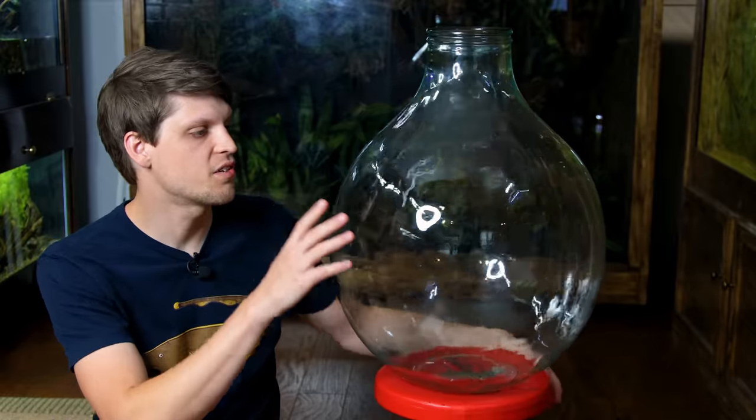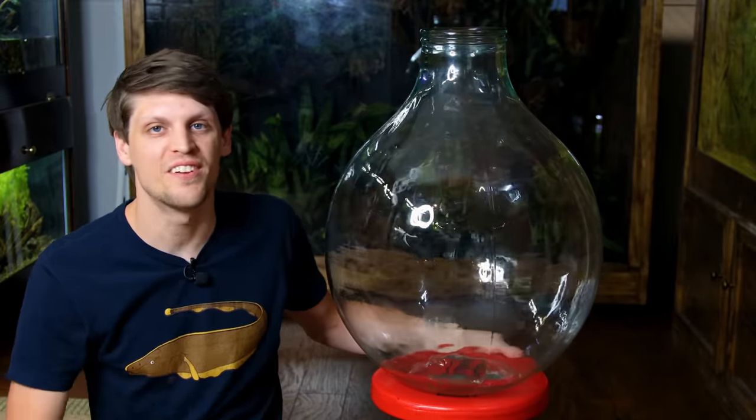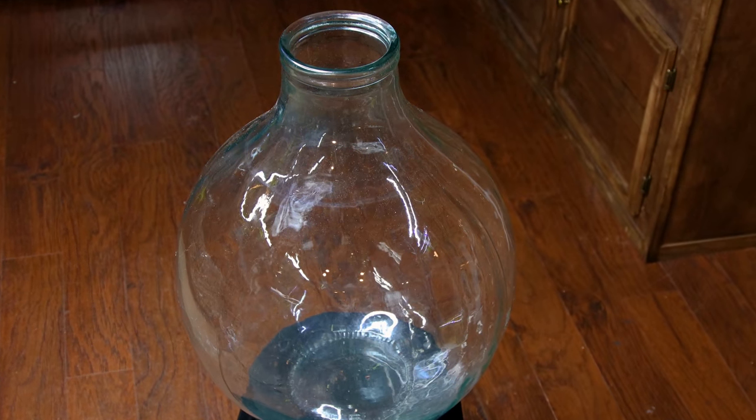Several months ago, I stumbled across this incredible glass container. Now, the story's a little bit long-winded, so I'll leave it there. Anyway, I have several ideas in mind as to what I could do with it, but I'm still unsure.